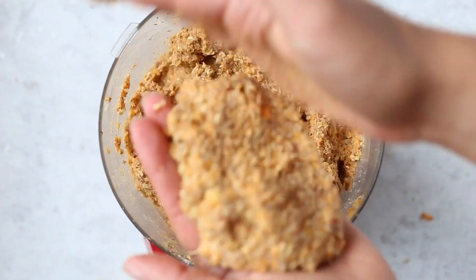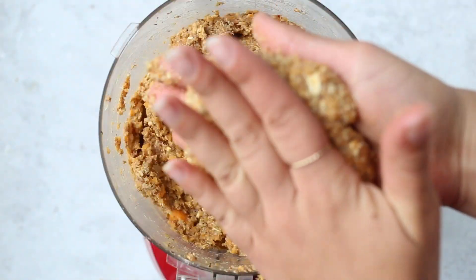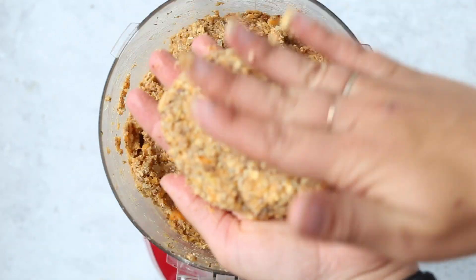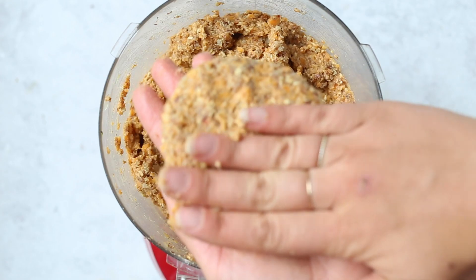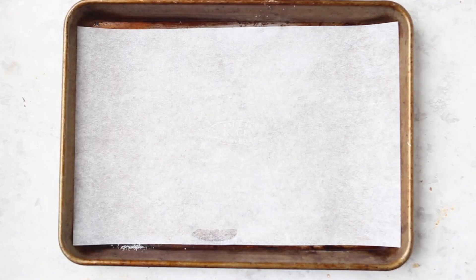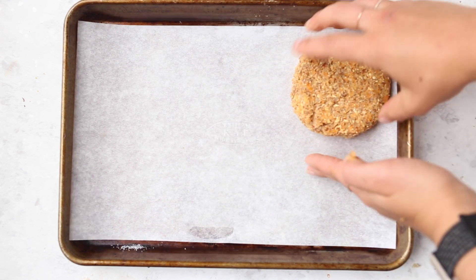Once you have that consistency, you're going to form it into patties — about the size of a normal hamburger, so maybe about half a cup of the mixture in your hand. This is what the burgers look like. Then you will transfer all of them onto a parchment-lined baking sheet.